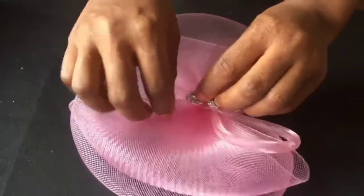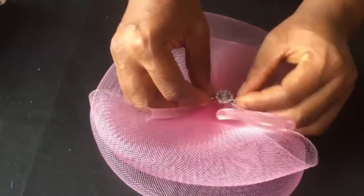Then we attach our stone trimmings to cover up the centre, sewing them in place. That's it.